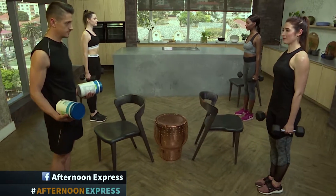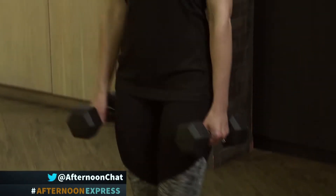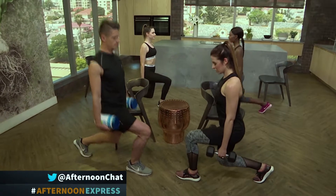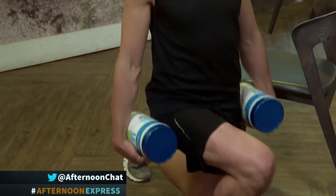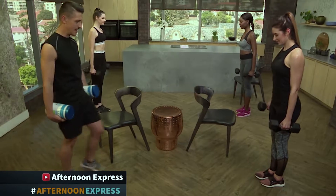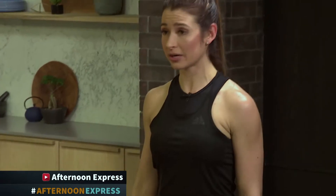First things first, form-wise: you need to keep your upper body nice and straight and contract the core muscles. When you do your lunge, step forward and keep your legs in a parallel movement — you don't want to let the knees fall to the sides. Also, you don't want the knee to go past the toe. You can do anything from 8 to 10 repetitions and then 3 to 4 rounds.